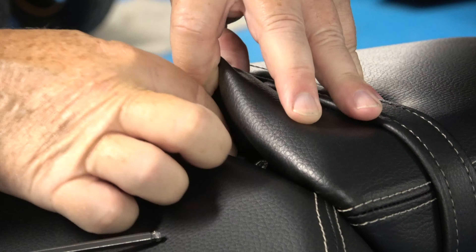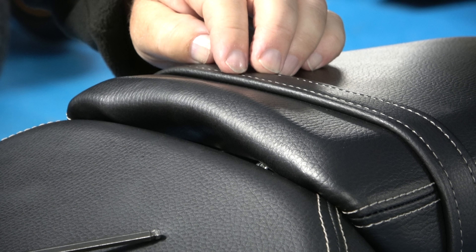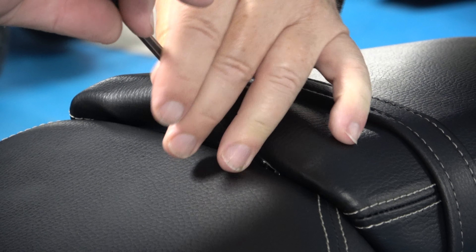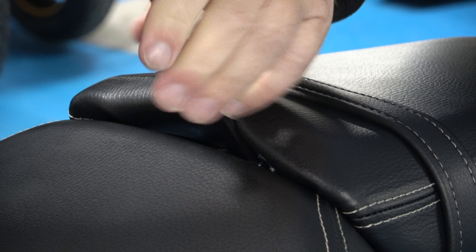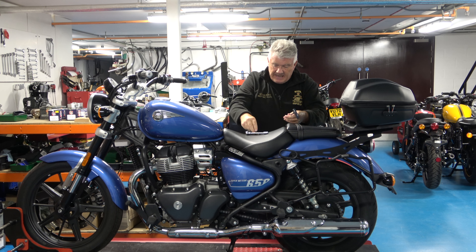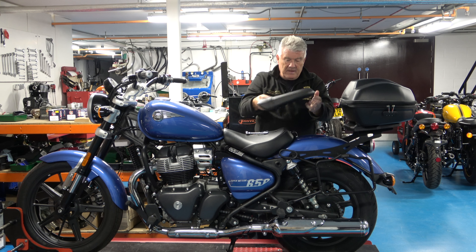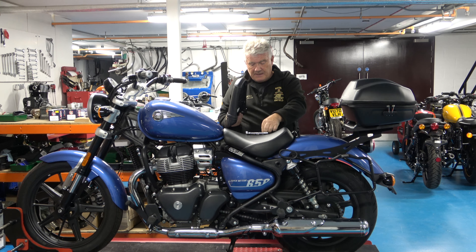There's the first one. There's the second one, and basically I'm just going to pull the seat back and off — and that's the passenger seat gone. Make sure you don't lose the washers that are in there.